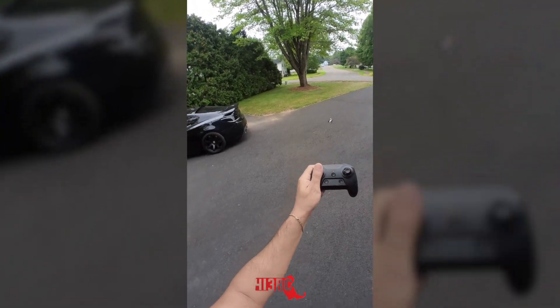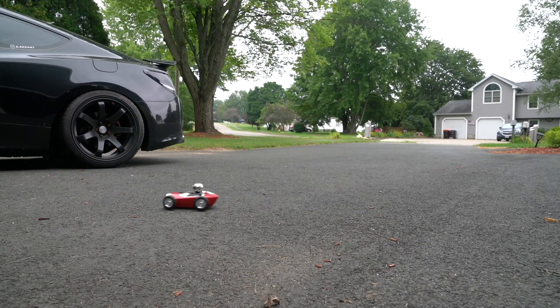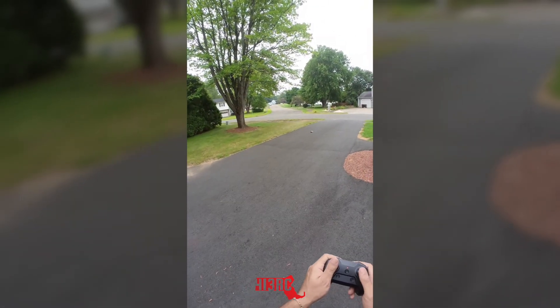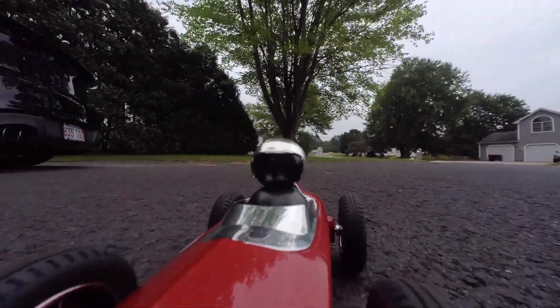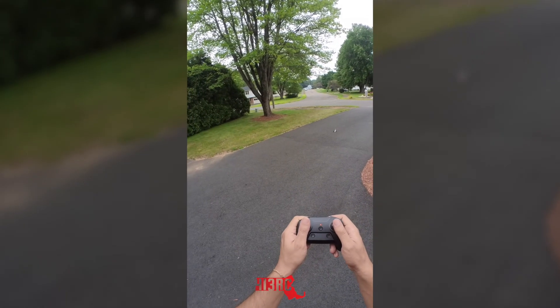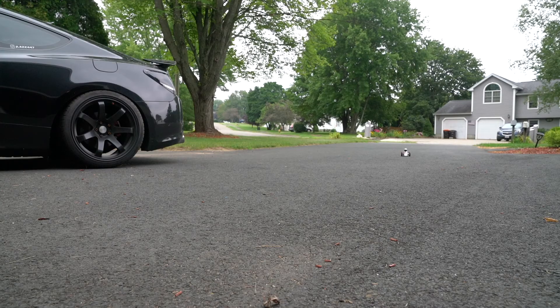Let's put it on the high setting now. It picked up pace a little bit, but as you can see it doesn't like to go in a straight line — it's wobbling back and forth. There's no suspension at all. And unfortunately there's no way to run the Bluetooth speaker while you're driving around, which kind of stinks. We'll get to the speaker in a second.